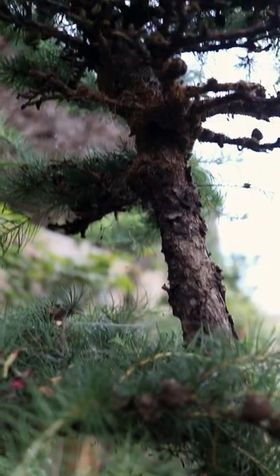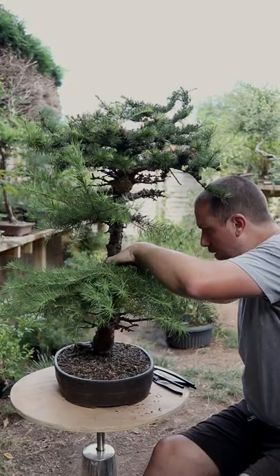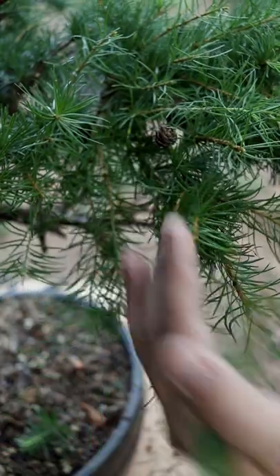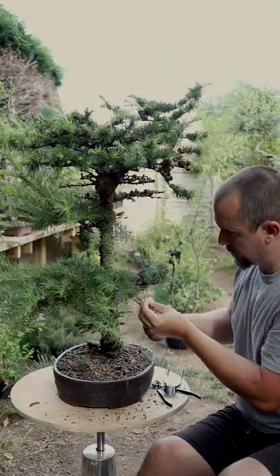This larch came into my garden in the Christmas of 2020. It was very unhealthy and it's finally time to give it a prune. It needs a lot of styling work to bring this one into shape.